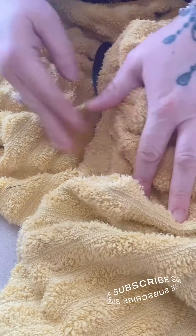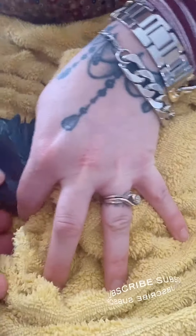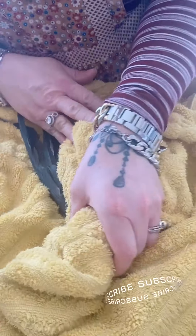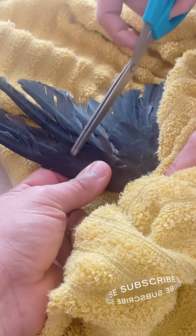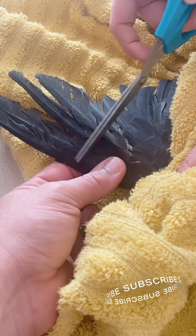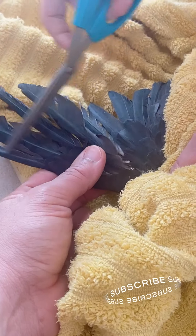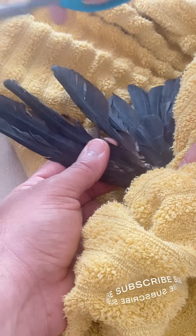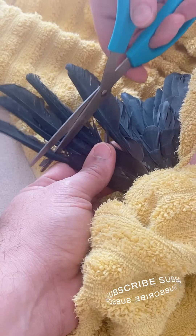I'm going to hold his body and his head with my hand and take his wing out. These are blood feathers — feathers growing in that still have blood in their shaft. These are the flight feathers. The flight feathers should not have blood in their shaft, or sometimes they even have dry blood. The flight feathers are the feathers you want to cut.